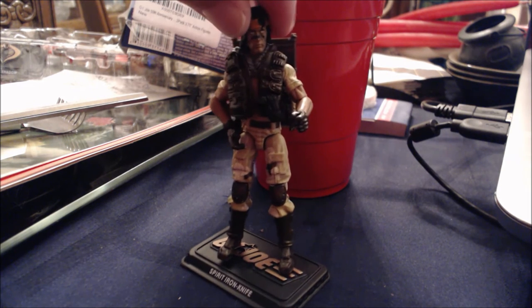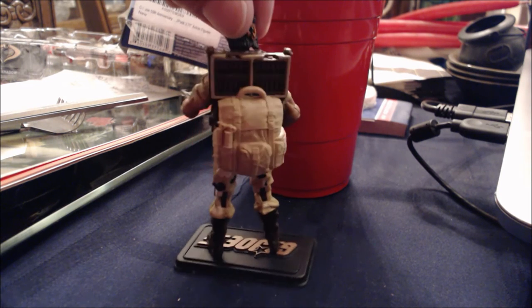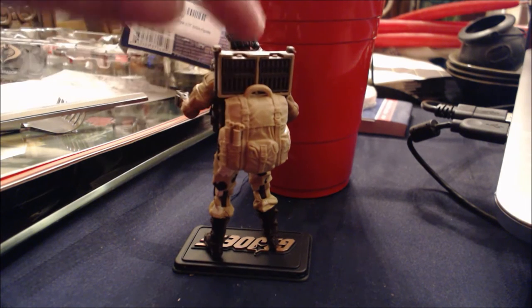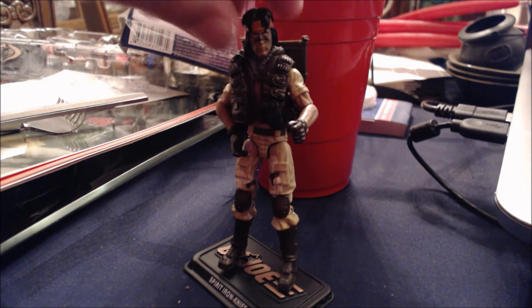Let's give you a little 360. As you can see, this is basically Billy from Predator in tan camouflage. Just looping around here — there's the backpack. This part is removable, as well as the extra clips for the Arrow Gun, which are also removable. And I think that's basically the nicest thing I can say.